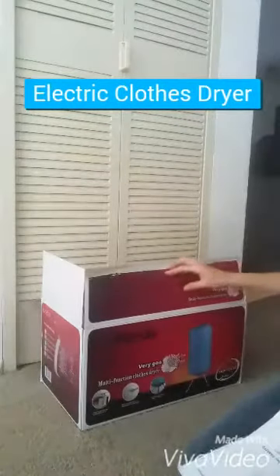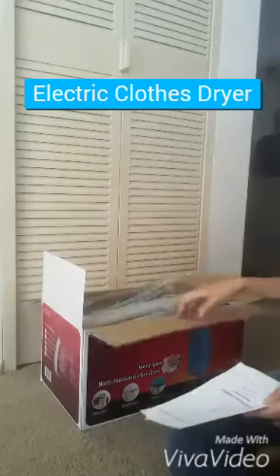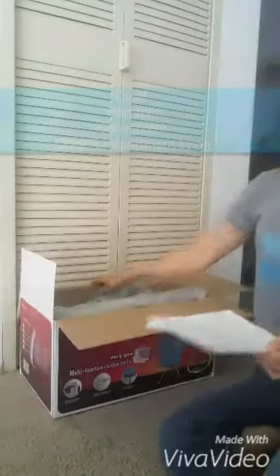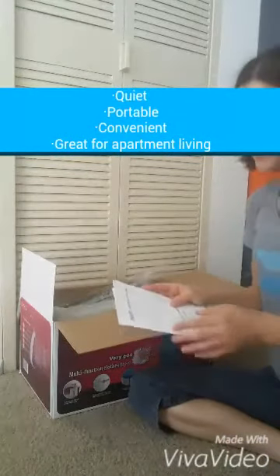Today I'm going to talk about the Panda clothes dryer. Perfect for anyone who does not have a dryer at home, or if you live in an apartment and you haven't had a hookup for a washer or dryer.